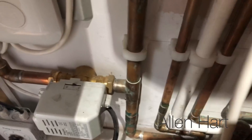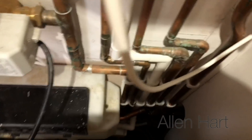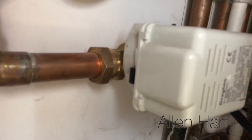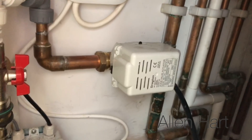It's got two zone valves on it and looks like an S-plan — there's a zone valve down there too which is a bit hard to see. But they've not actually wired them in; they've just put them there for show and manually opened the valves. So the customer thinks they've got zone control but they haven't.